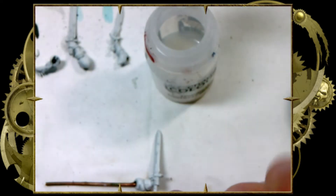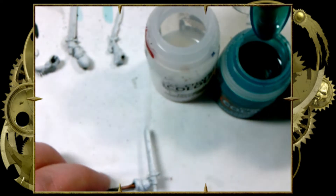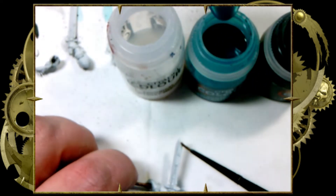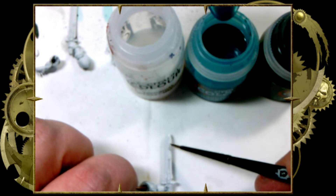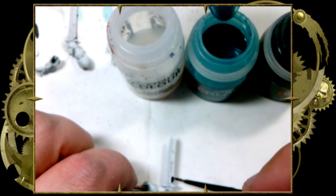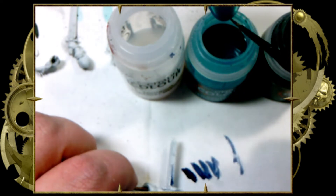We're going to be using Leviadon Blue and Aethermatic Blue as our blend. We've got our contrast medium out and we have a fairly fine tip brush. We're going to coat just one half of the blade with contrast medium. Then we're going to come in and put Leviadon Blue towards the bottom and about a third of the way up, and we're going to blend that out.